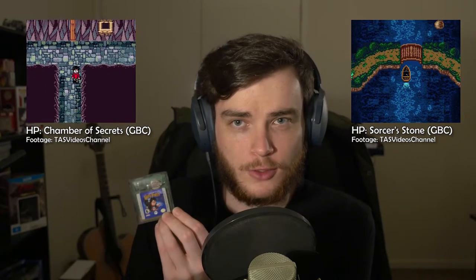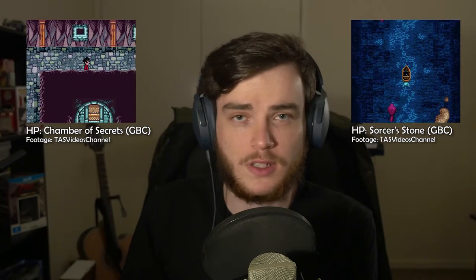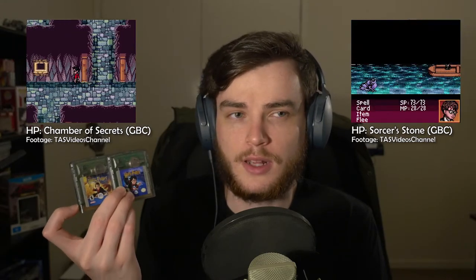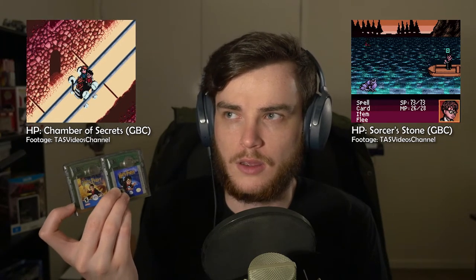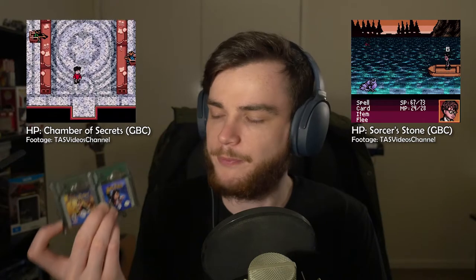I haven't played Sorcerer's Stone but it is made by EA Games and I'm assuming the same team who did Chamber of Secrets because they look very similar. I did play later Harry Potter games but they weren't as good - they weren't turn-based RPGs, they were more 3D action adventure games. But this is a really solid favourite of mine. I actually kind of want to do a series on one or potentially both of these because they're just fantastic little games and I'd really like to replay them.